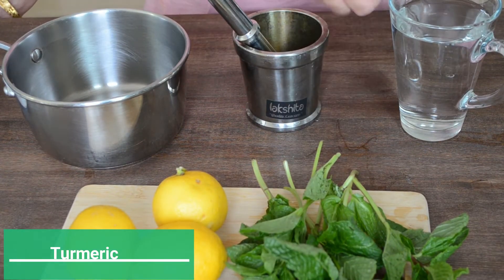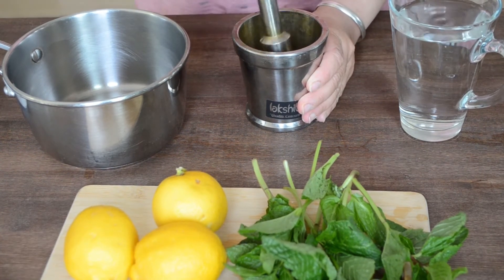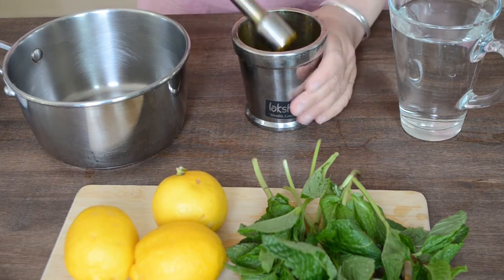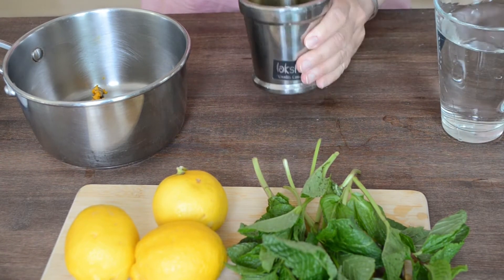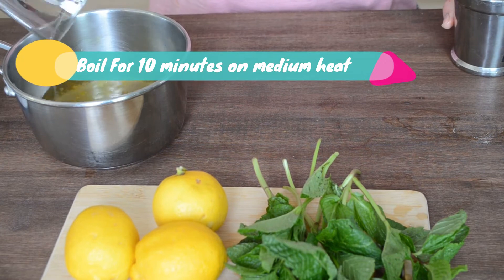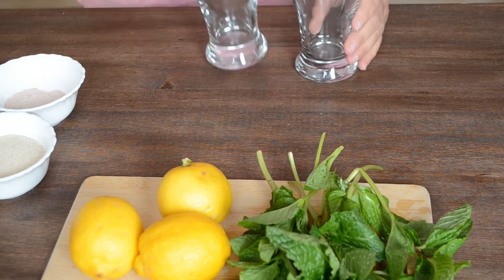We'll start by making turmeric water for our turmeric lemonade by crushing a half inch piece of turmeric and boiling it in water on medium heat for 10 minutes. You can also make this ahead, or if you are making it fresh, cool it down before using. The basic ingredients of the base remain the same for all three lemonades.